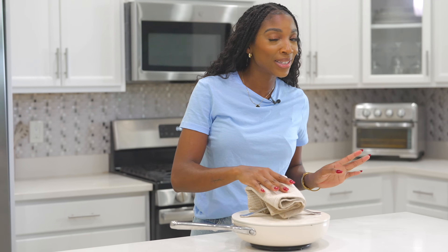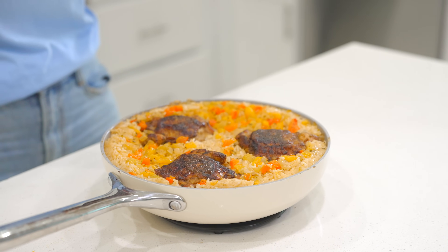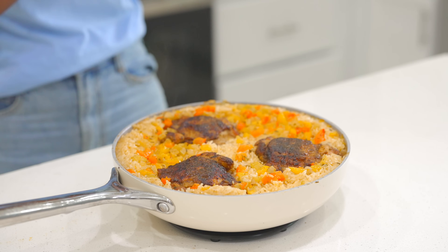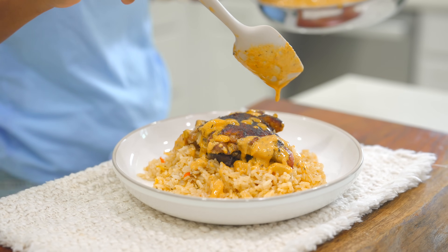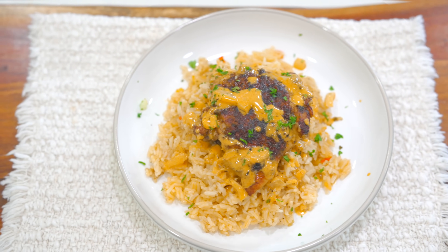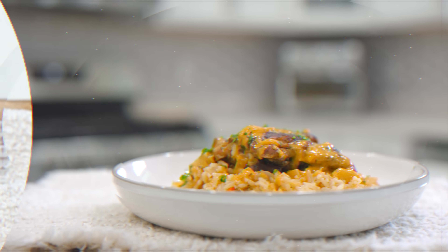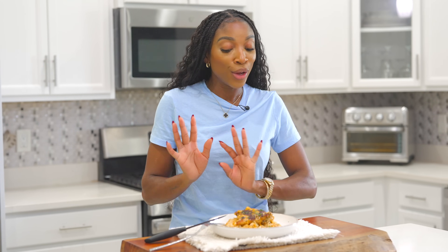The rice is done and it smells so good. Look at that — it looks so, so delicious. We're just going to pour that sauce right on top of the chicken — it's going to be amazing. Let me plate it. If you serve somebody this plate of food, they will definitely appreciate you. This is giving restaurant quality and homemade at the same time. It has the bell peppers, onion, protein, and carbs. Let's dive in — it's looking real delicious right now.